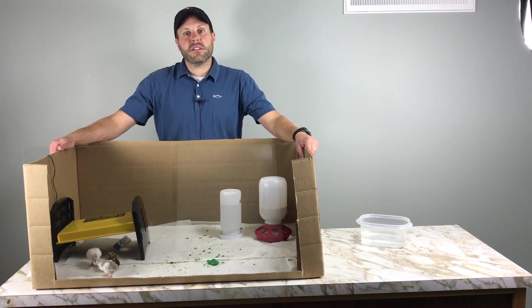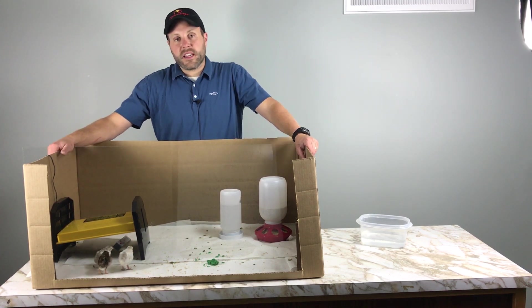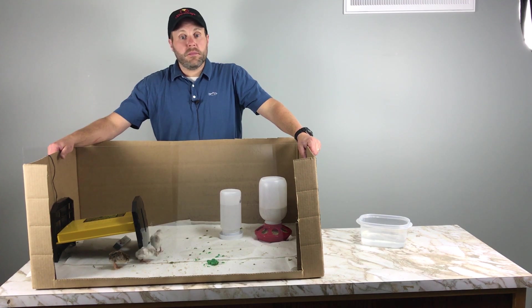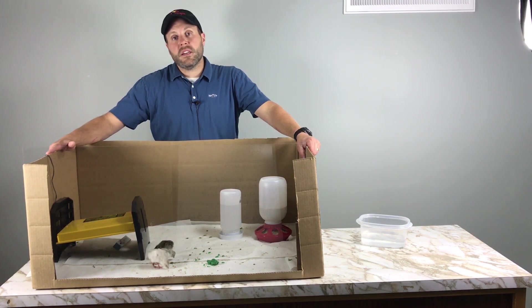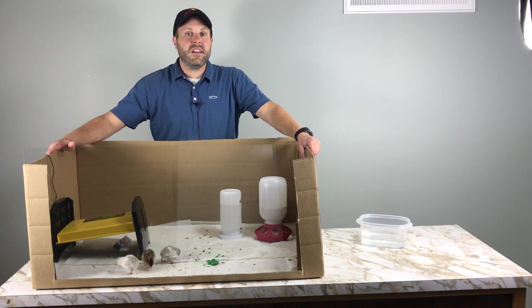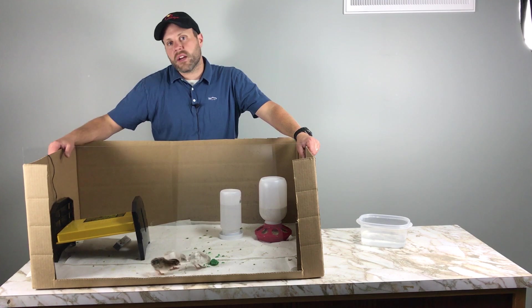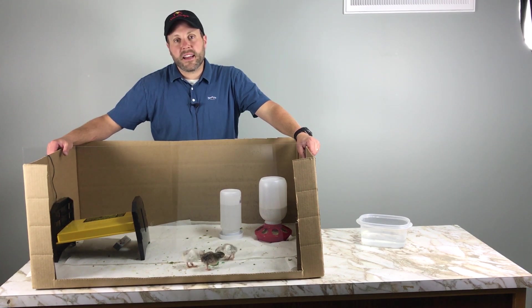Hey, this is Eric with Stromberg's Chicks and Game Birds. Maybe you're new to bird raising, or maybe you've been reading about birds and you've heard the term pasting or pasted butt, and you want to know how to take care of that in your birds. Today we're going to show you how to ID it and how to get rid of it. Pasty butt is a very common thing that happens in a lot of birds. It can be caused from different things — whether they're getting chilled or stressed. Some people say it's caused from food, or it can be caused from disease, but most often it's just a condition that happens in baby chicks. Right now we're not going to be concerned about what causes it; we just want to identify it and then eliminate it.